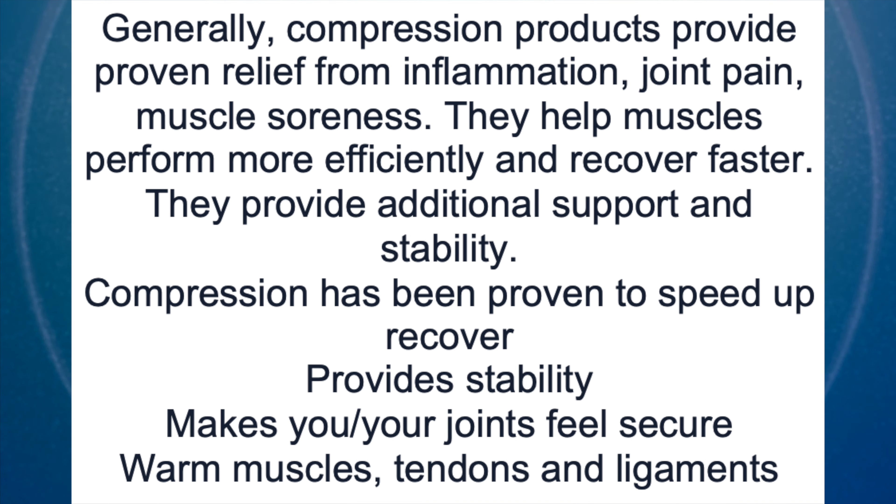Copper Compression products also contain compression. Compression is supposed to help you with various aches and pains. Generally, compression products provide proven relief from inflammation, joint pain, and muscle soreness. They help muscles perform more efficiently and recover faster. They provide additional support and stability. Compression has been proven to help improve recovery times. They also make your joints and ligaments feel secured, and can warm up your muscles, tendons, and ligaments.